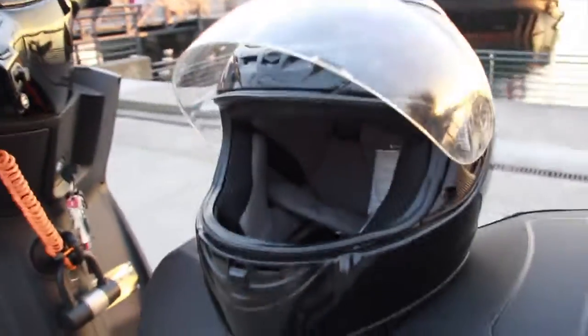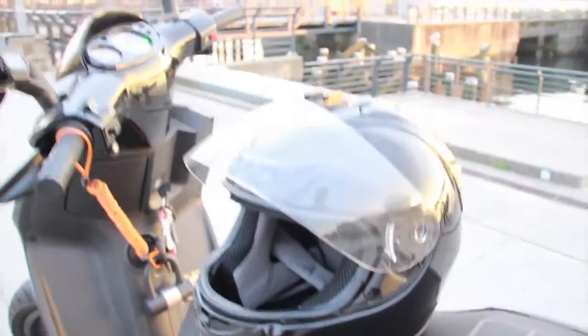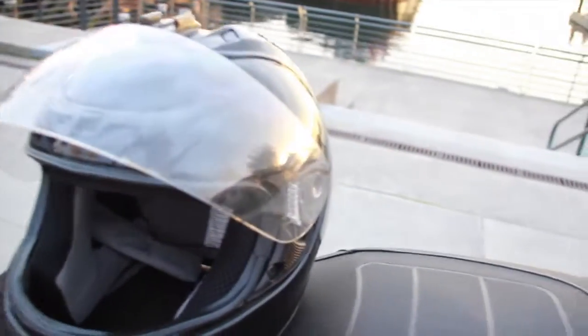This helmet is not included in the price of the bike, but we can figure out something. It's pretty much a brand new helmet.